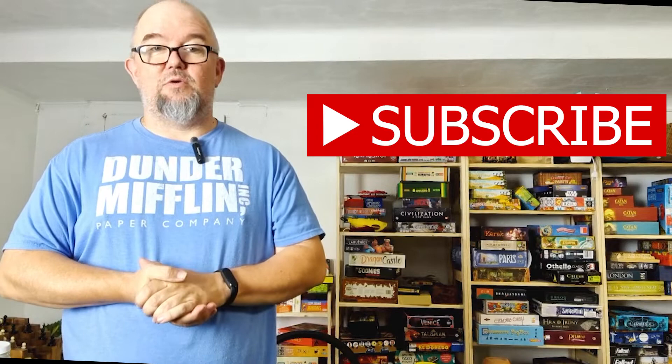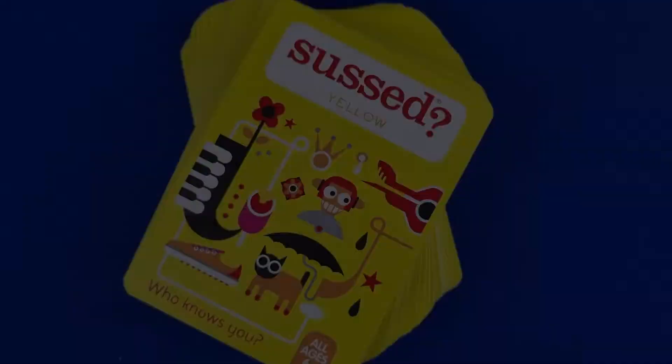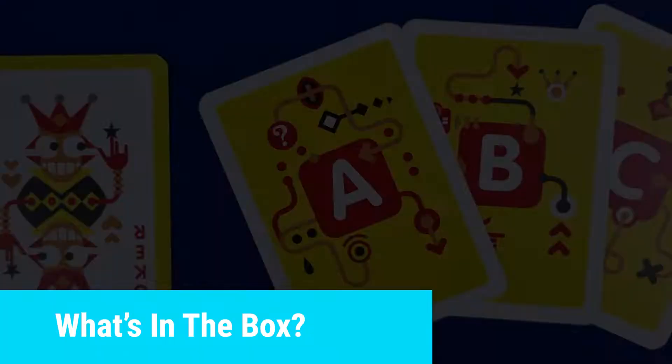If you haven't already done so, please take a moment to like and subscribe to the channel — we greatly appreciate that, it sure does help us grow. Now, this game does have a few different ways to play. We're just going to cover the main game, but if you look in the instructions, you'll see there are several variants, and it's quite easy to take the game and make it your own. But right now, let's dive in and take a look at what's inside the box.